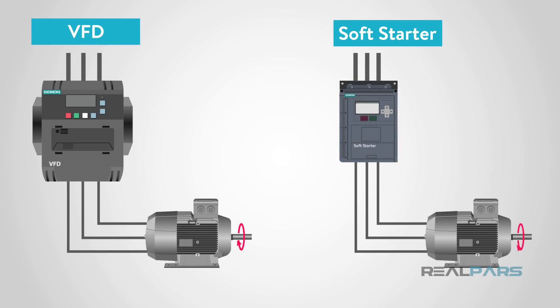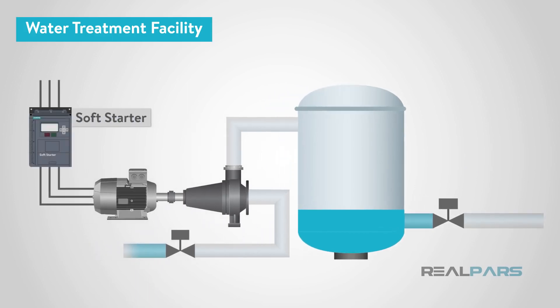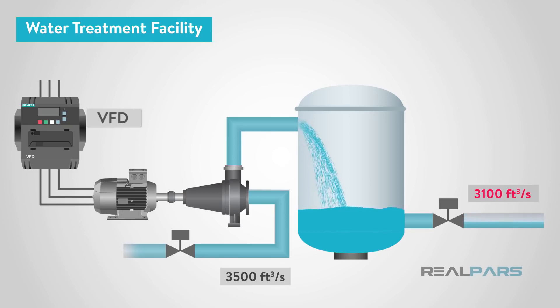Let's look at some real-world applications to help us see the difference between a VFD and a soft starter. The first application is a wastewater pump. A water treatment plant typically has a constant flow of water coming into the plant. If the demand for water exiting the plant is constant with the supply entering, a soft starter would be a great choice, because when starting the water pump there would be a large inrush of current that the soft starter could handle and gradually ramp up the pump. However, if the demand for water exiting the plant raises or lowers, we would want to vary our speed, making a VFD a better choice.